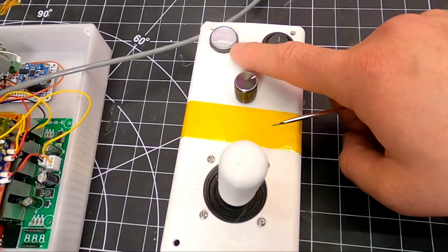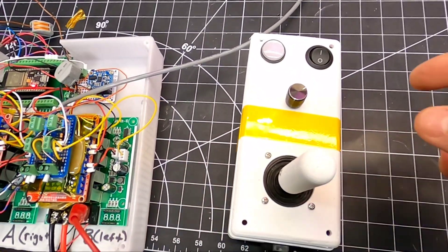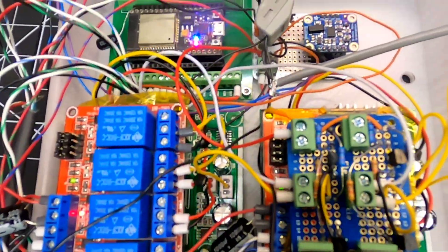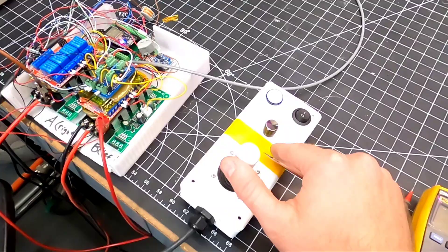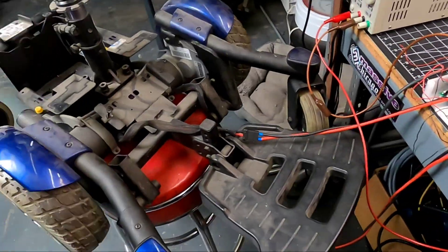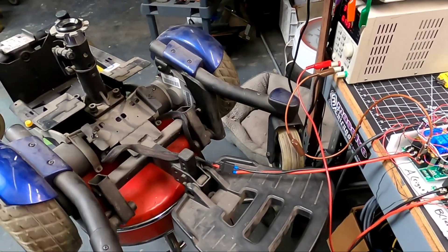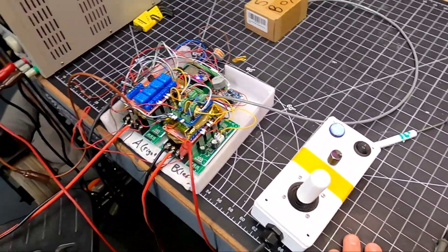This is a throttle signal conversion board that I made - a custom board to turn a 3.3-volt signal into 5 volts for the throttle input. We've got our joystick here which has an on switch, a status light, a speed knob, and of course the joystick. The way this vehicle is going to work: you turn it on, status light is on, power relays are active, then you just push it in the direction you want to go. Zero-point turn capability as well, which is going to be pretty sweet.